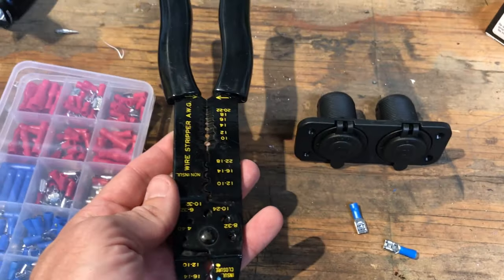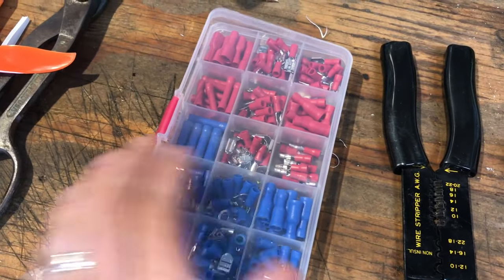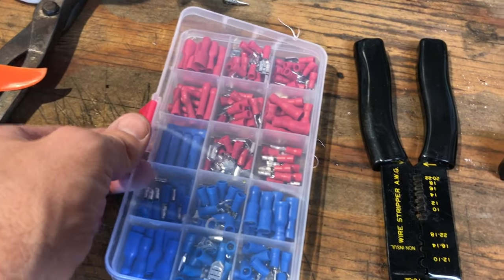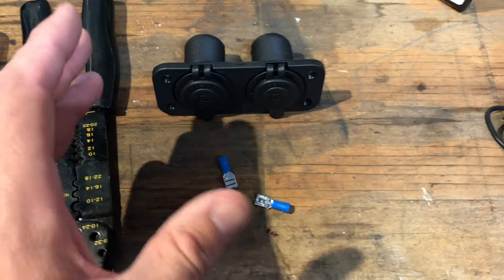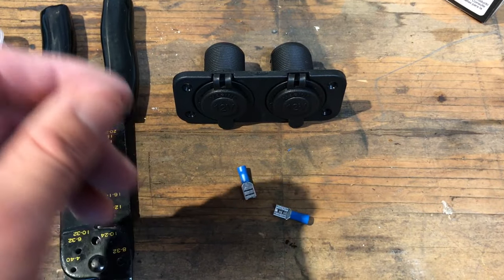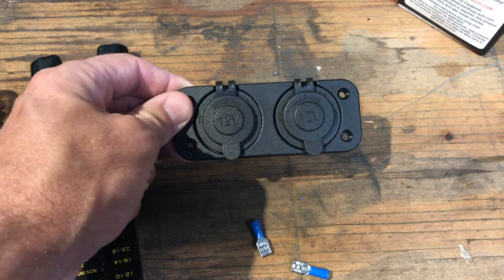You're going to want to pick up some wire — I've got links for that in the description below. You'll also need some tools: a crimper like this, and depending on how you do it, some extra crimp pieces. These are all pretty inexpensive and you can get them on Amazon real cheap. The one other thing not shown here is an add-a-fuse, which we covered in a previous episode where we installed a backup camera — that link is in the description below as well.